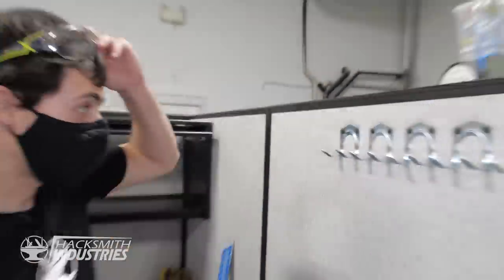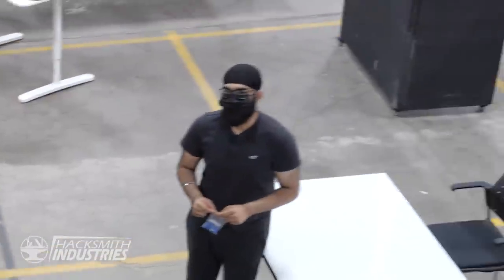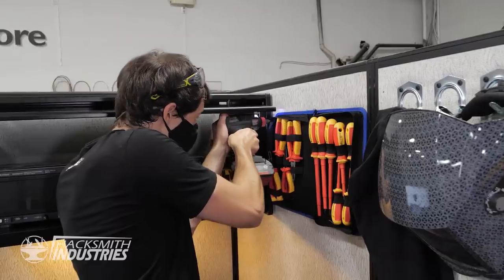I want to build the ultimate engineering cubicle. Welcome to my cubicle. Ever since the pandemic started, I got kicked out of my office for social distancing reasons, which means now we're all working in cubicles. Having the same four walls around you the entire day is pretty boring and I don't have any of my tools here — I want to change that. I want to build the ultimate engineering cubicle so I could stay here the entire day and still get all my work done.